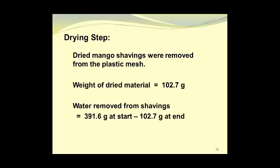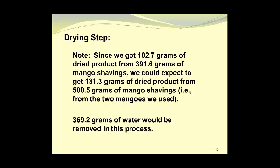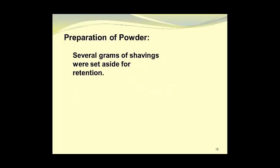The weight of water removed from the shavings equals the starting weight of 391.6 grams minus the dried weight of 102.7 grams, so we removed 288.9 grams of water. Since we got 102.7 grams of dried product from 391.6 grams of shavings, we could expect to get 131.3 grams of dried product from the full 500.5 grams of mango shavings obtained from the two mangoes, requiring the removal of 369.6 grams of water in that process.